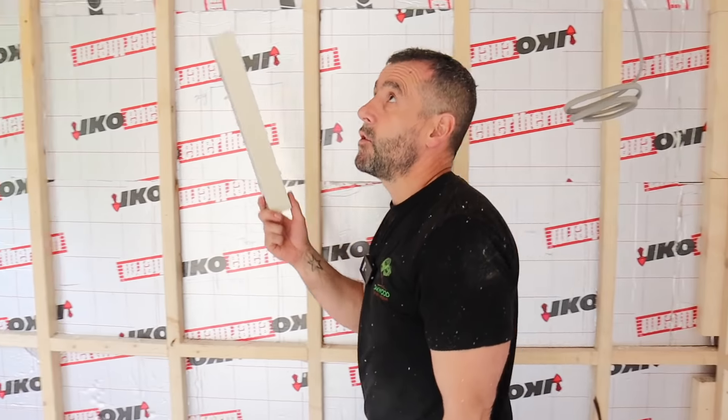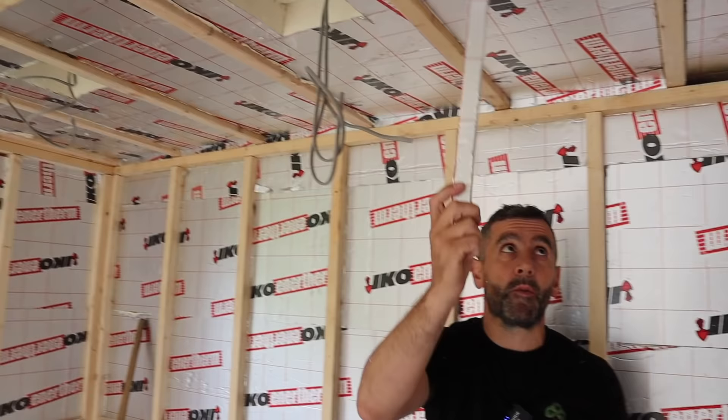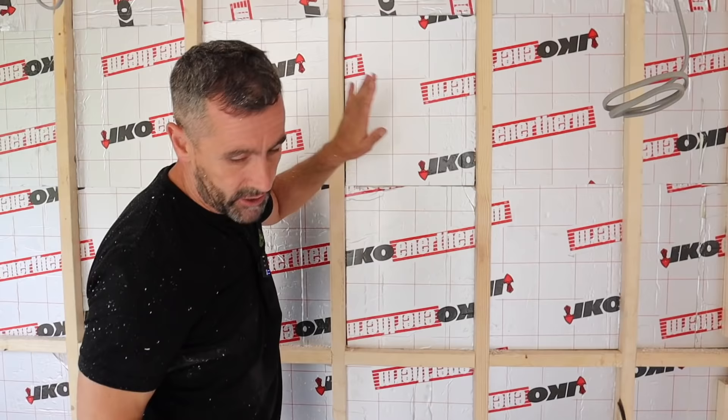Yesterday I showed you insulating the roof — we cut out for the lights and left a 100mm void around there, pushed our insulation tight to the top, and explained why we did that. We've also insulated the walls with the insulation pushed back tight.